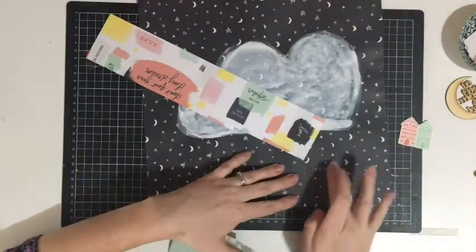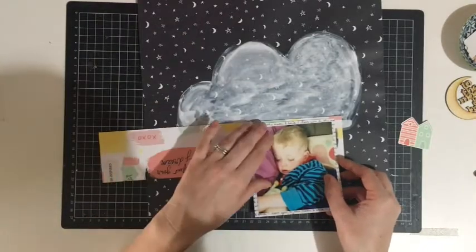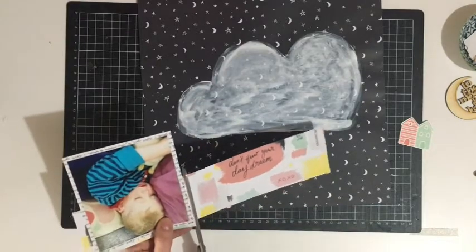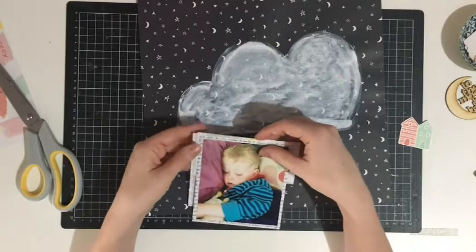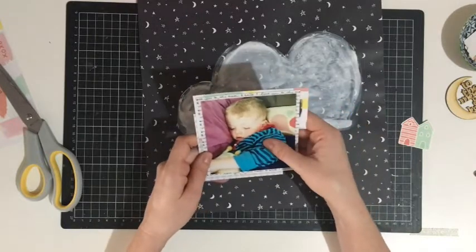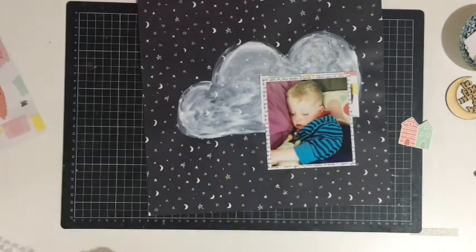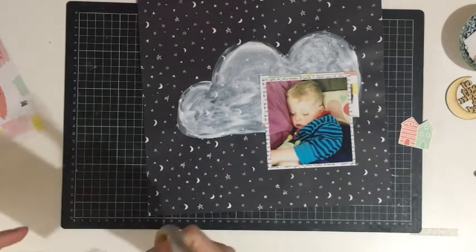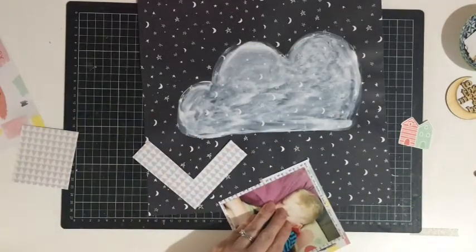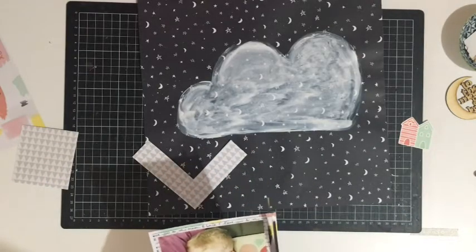Just layering up with those beautiful Daydreamer papers — I've used the black on white scripty font one first, which says 'to the moon and back,' and then I'm going to use the one with the little grey triangles. I've also used a piece of the paint splodgy one, though I've really only used that one four layers behind my photo. I'm making a mental note that I love it and want to see more of it than just a little bit poking out from behind my photo.